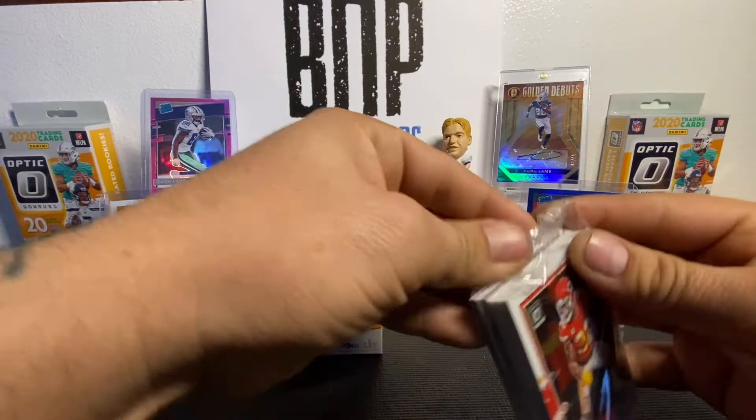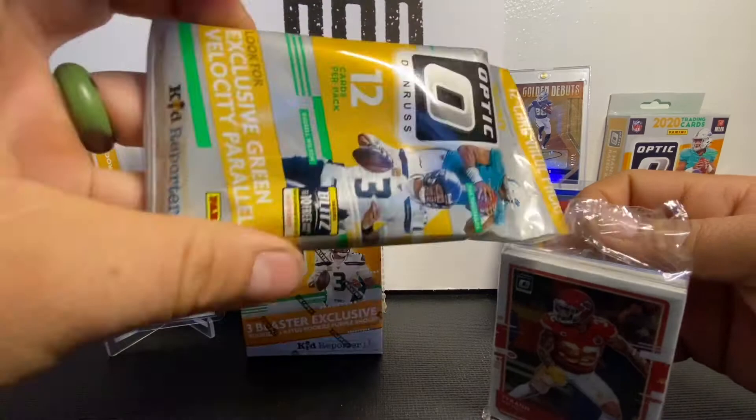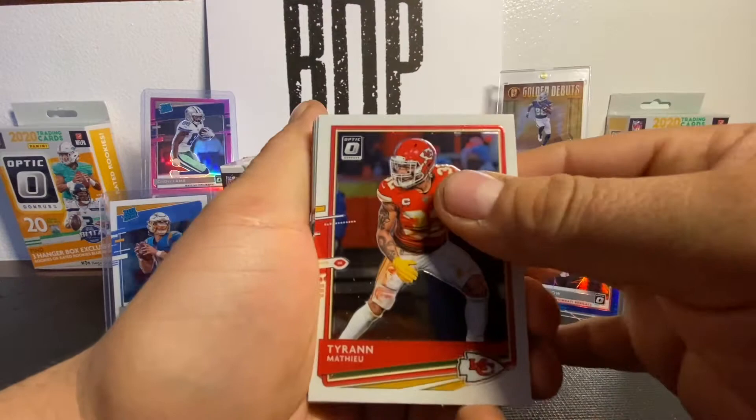Empty box. As you guys know, in these hanger boxes you get one cello pack. This is a real cello pack — a lot of people call these hanger packs, cello packs. Anyway, let's see what we can pull out of this hanger box cello pack. I'm seeing some shine back there. Maybe we get a nice silver rated rookie.